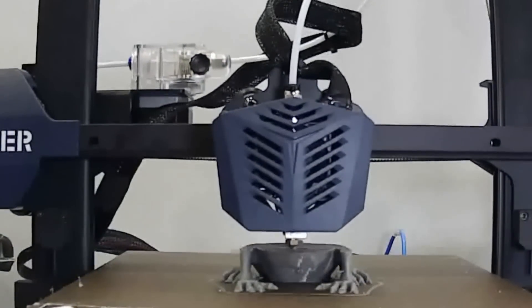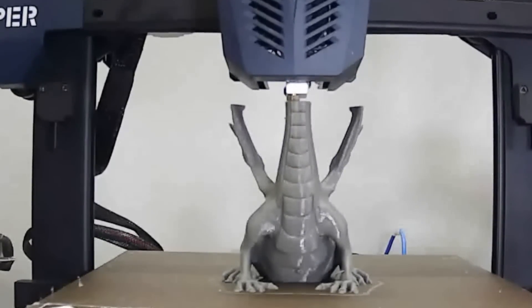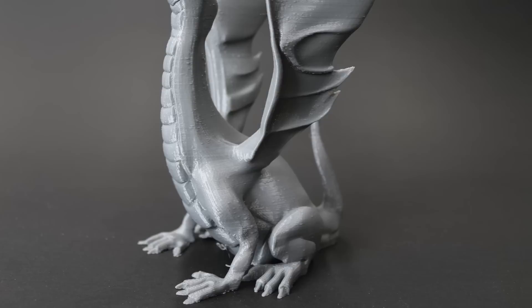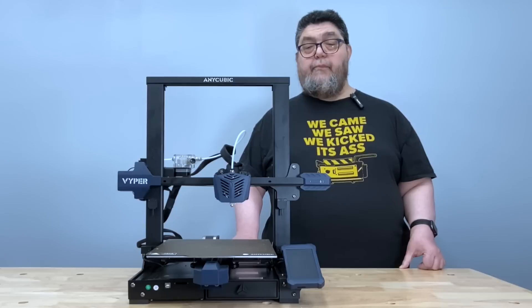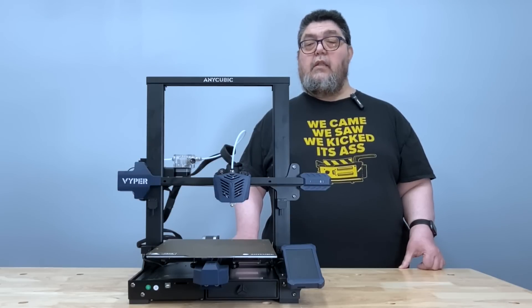Next, I tried to print the Adolinda Dragon. This is an extremely difficult model to print support-free, which is why I've started using it to test. Using the macro lens, you can see some blobbing, but examined from just a few inches away, it came out pretty much perfect on the first try. There are a number of items that could be delicate enough to break off, but the Viper held its own. It was a long, challenging print that proved to be worry-free on the Viper.